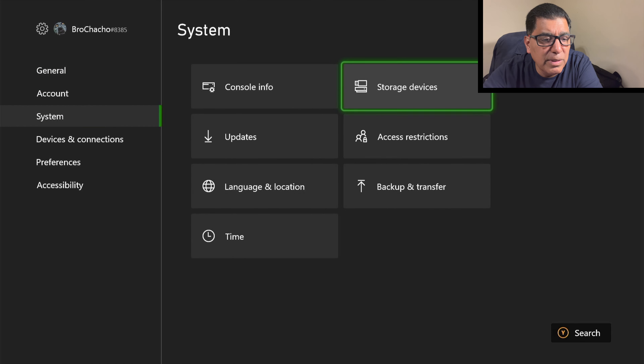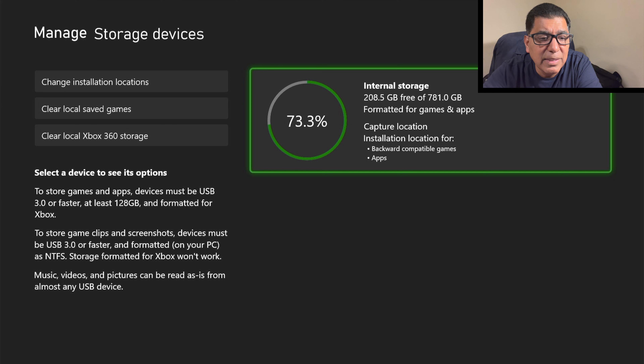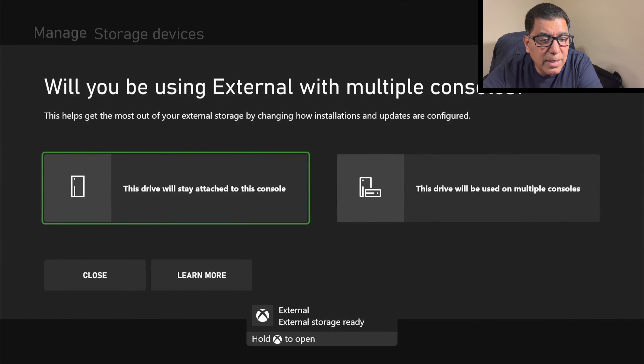Initially, I'm going down to Settings, System, Storage, Devices. Right now you only see the internal drive, because at the time of recording this it was disconnected. And now it is connected, and you see it prompting you for how you plan to use it.